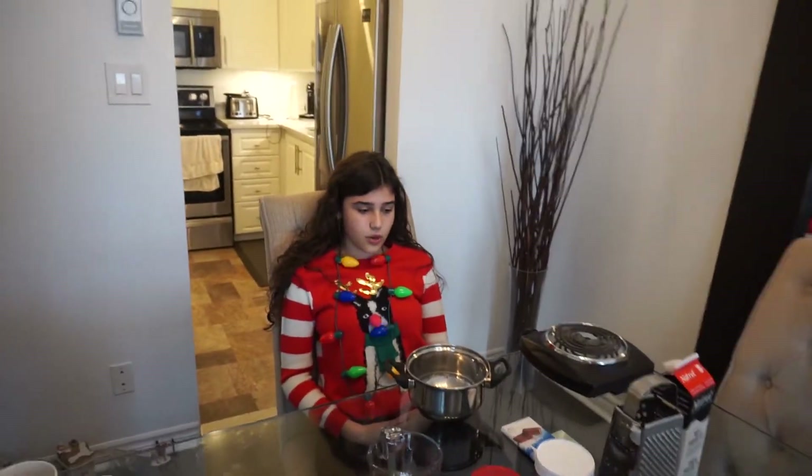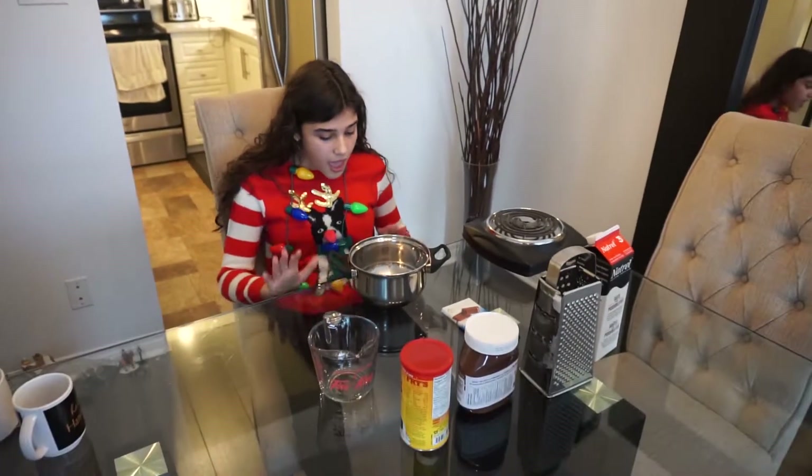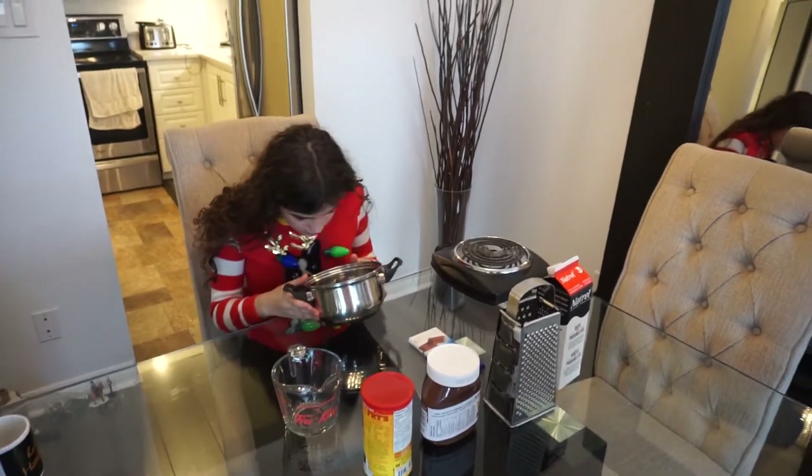Don't grate your fingers. We use that — you guys will see what we're using that for in a second. The hot chocolate is very hot. Key thing, guys — watch out. Make sure you're supervised by an adult.